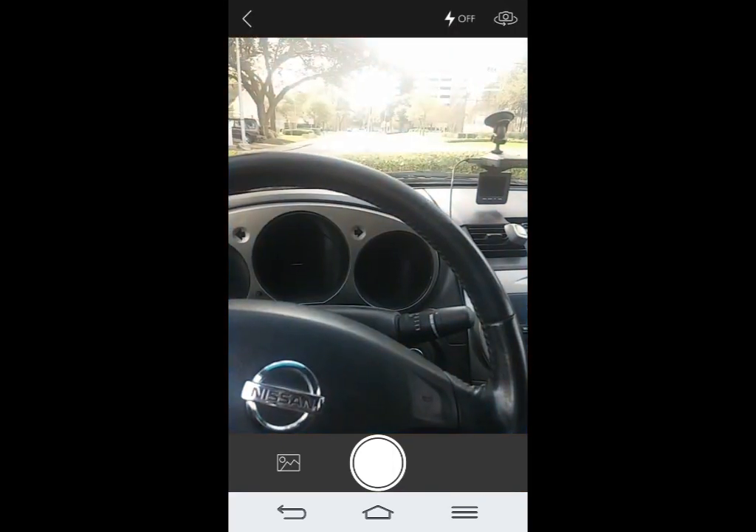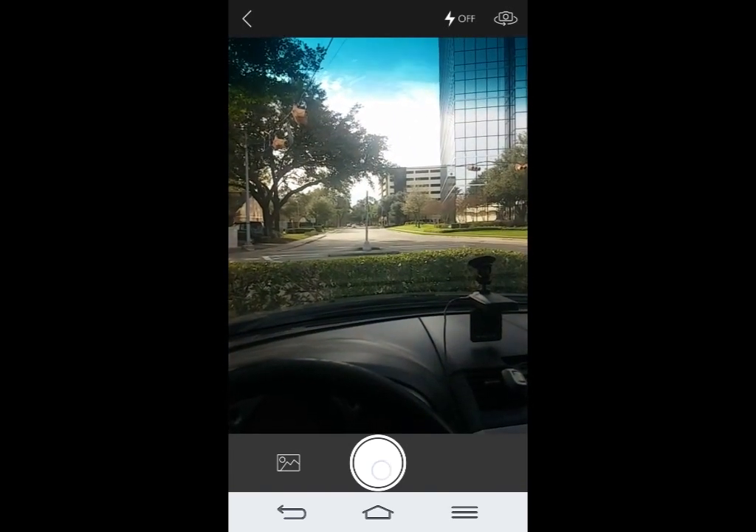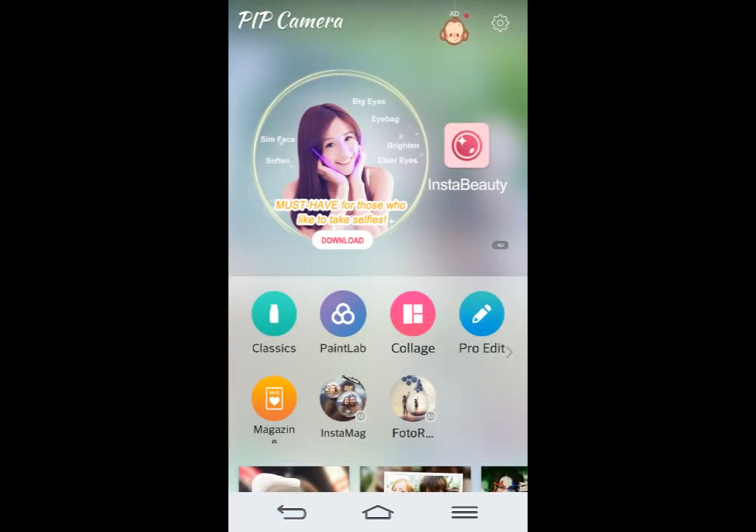Then you have your paint lab here. This is basically the same thing if you want to take a picture. I think the paint lab is when you can actually draw on it or do some other things.